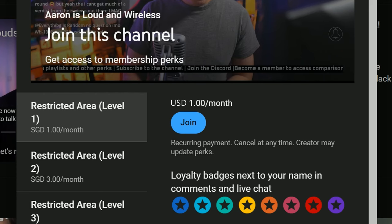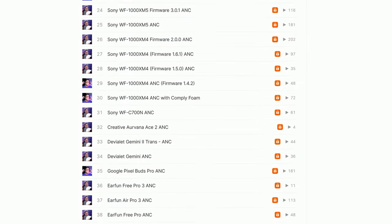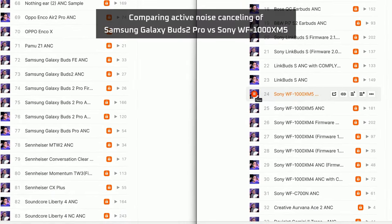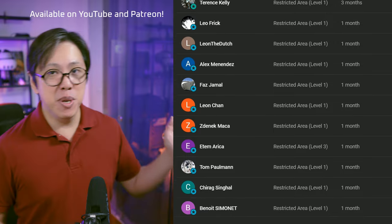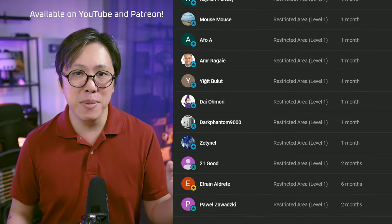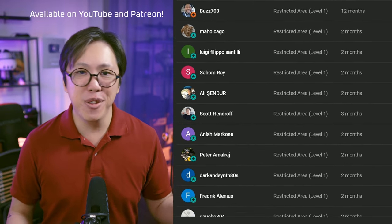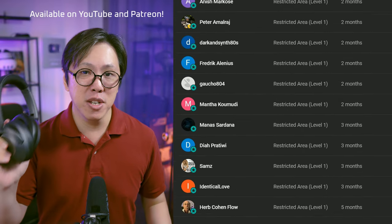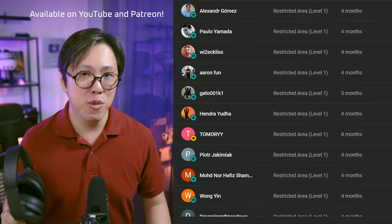If you want to compare their call quality and active noise cancelling to headphones from other brands, become a member for $1 per month or more. This gives you full access to my personal comparison tool, which you can use to compare headphones A to B at your own time and at your own pace. Hundreds of people have joined up, especially people who can't visit a store to compare headphones — they're saving time by cutting through all the marketing and comparing products remotely.